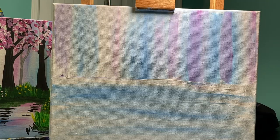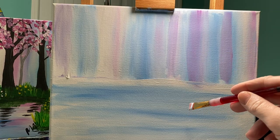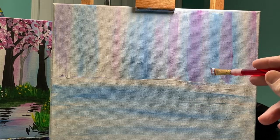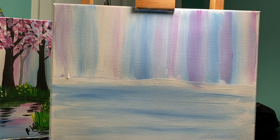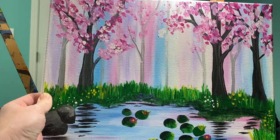Now we are going to focus on adding a little bit of these sky colors into the water. Right now my sky has much more purple in it than pink. My original painting had a lot more pink in it — everybody's painting should be different.